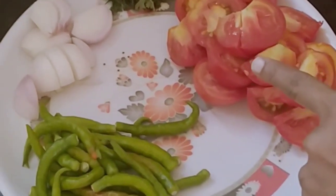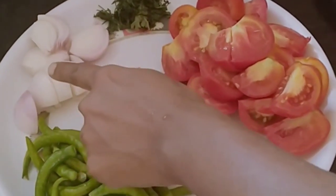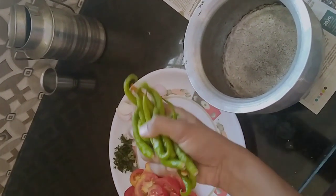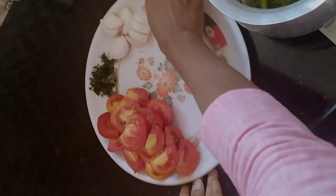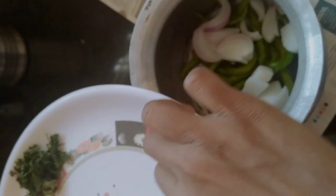First, we will cook some tomatoes and some potatoes. Remove the leaves, add the leaves, put the leaves on top.